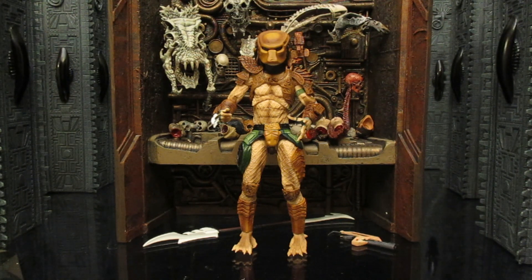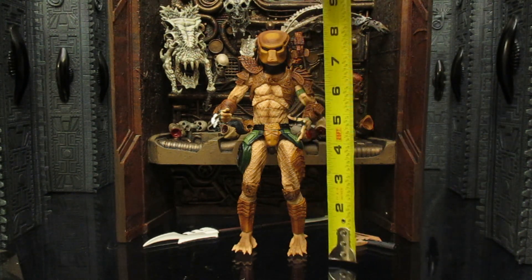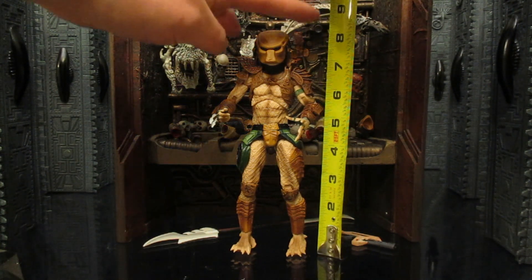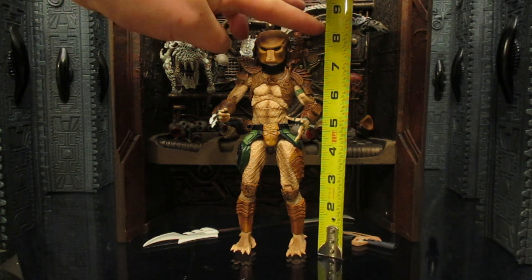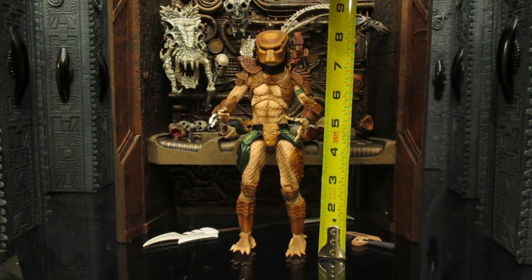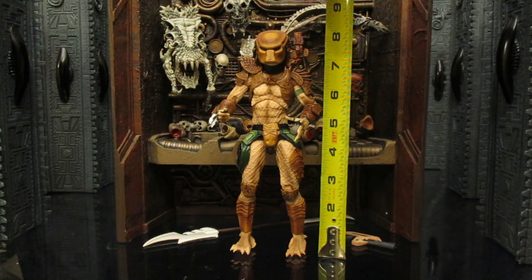Now that we've taken a thorough look at his accessories, let's check out the height of this figure. This is a NECA figure — they're traditionally 7-inch scale, but Predators are taller than humans, so they're usually about 8 inches tall. This guy looks like he's sitting at about 8 and 3/8 inches, just a little under 8 and a half inches.